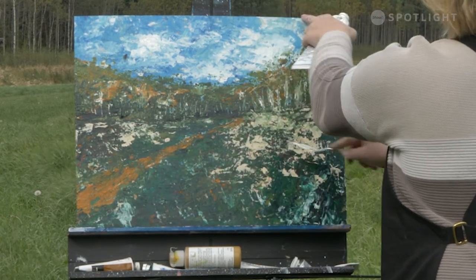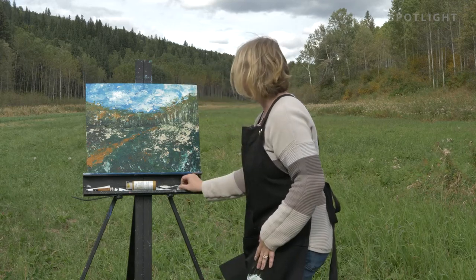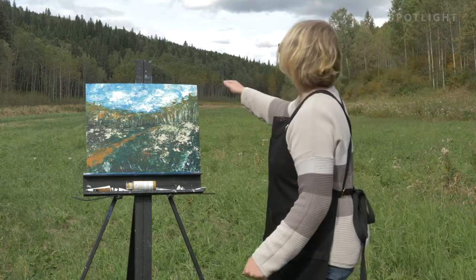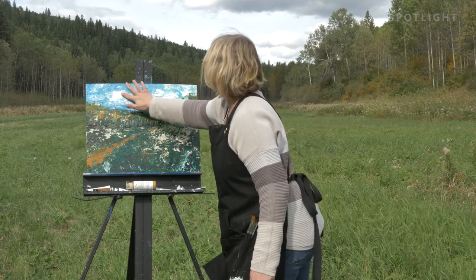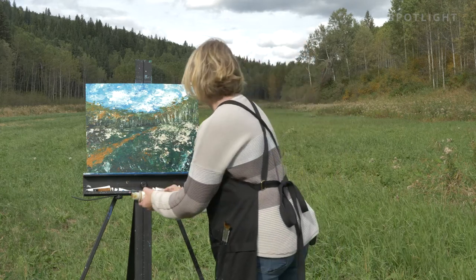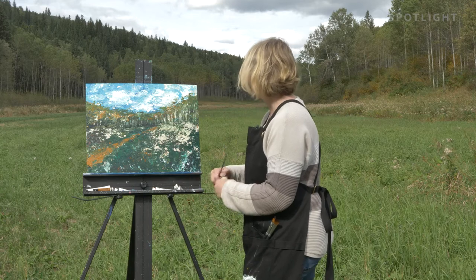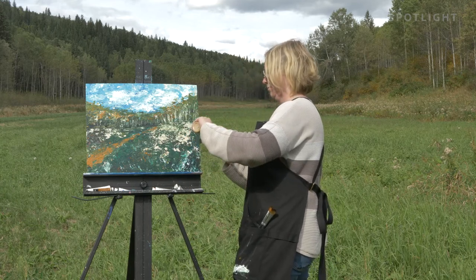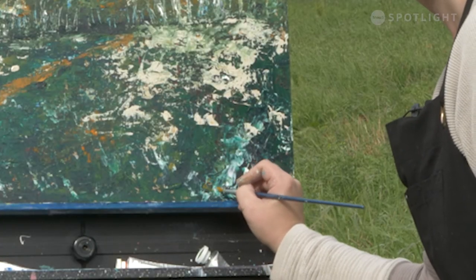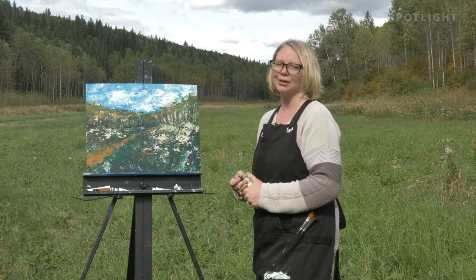Okay, I'm going to stand back for a quick second, take a look, and see any major adjustments before I take this home where I might continue to work on it some more. I think that's good for now — we're going to call it done, as far as we're going to finish out here in the great outdoors. Let's go ahead and sign our piece. And you have yourself an artful day. Thanks for watching.